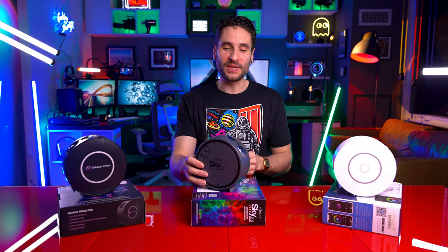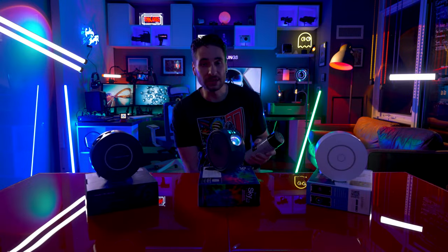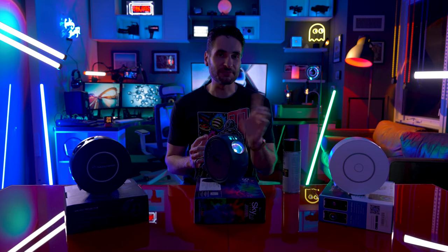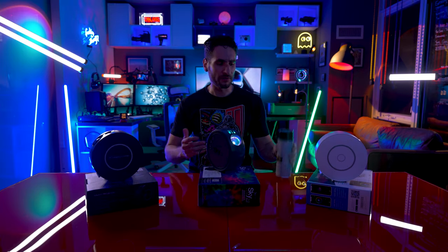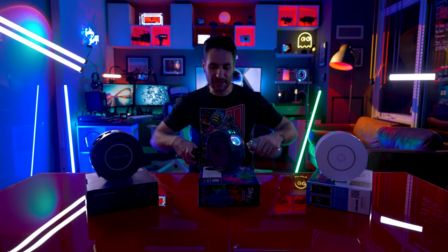Don't forget to peel off the little tab on the laser aperture. Something cool about lasers — if you introduce fog into the mix, you can actually see the beams of light. You can get fog in a can or use a fog machine to actually start to see the beams of light. I think it's pretty cool because light needs to hit something in order to actually be visible.